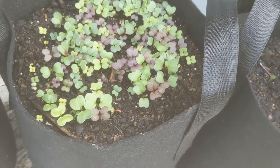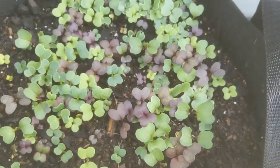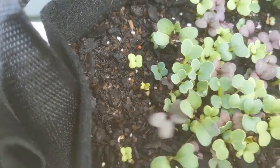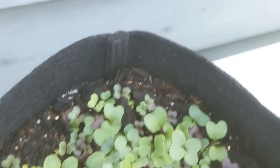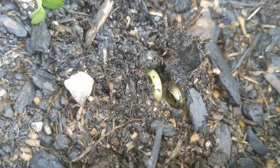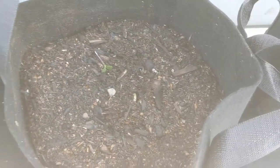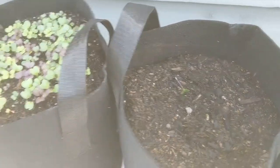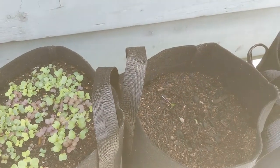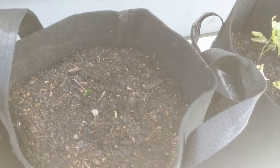I'll also show you the stuff I direct seeded. This was my mustard mix — if you remember, this is something I seed really densely because these are going to be nice little baby salad greens. They're coming in really well and pretty consistently; I've got a couple of stragglers but overall they look good and healthy. I've also got my first bean — both of the beans I seeded are sprouting. You are not going to see the same level of shock with direct seeded things because this is the only habitat they know. There's no adjustment period — these plants aren't adjusting to a change in temperature, light, or local micro weather conditions. So these plants are going to be a lot healthier from the outset.